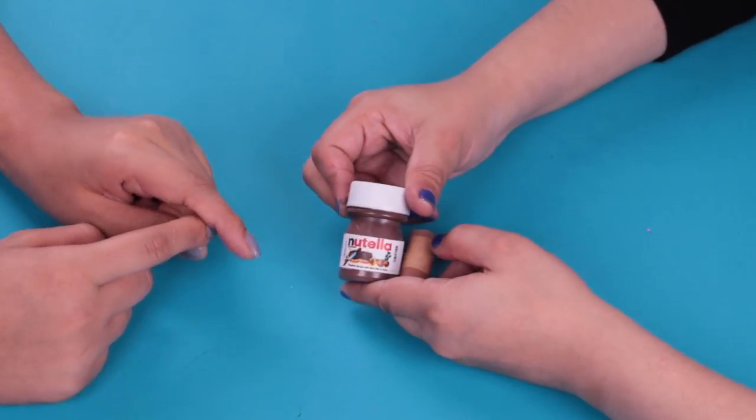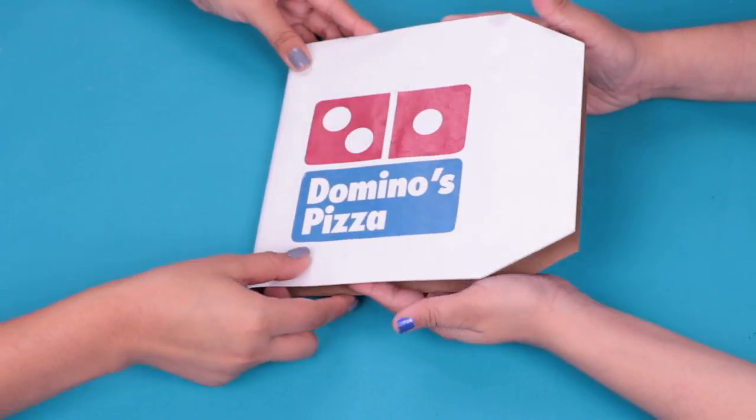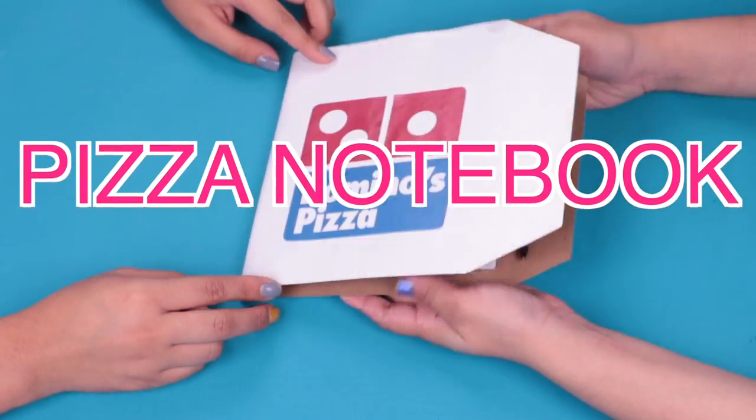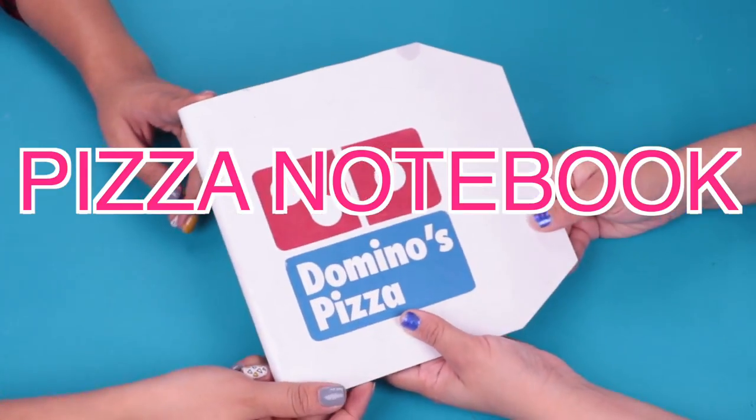Let's continue with the next school project. Pizza's here! I'm so hungry. Oh my God, is that a notebook? It looks so real!